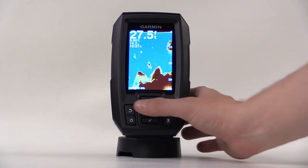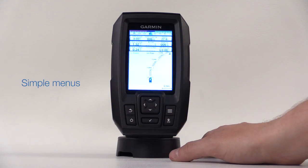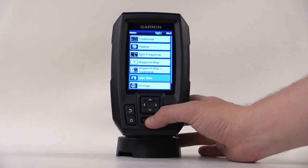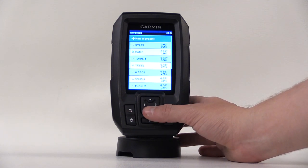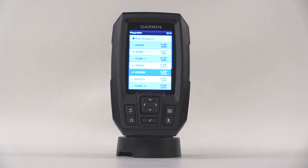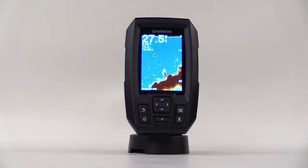When we select the home screen, the menu is pretty self-explanatory, so you can find your way around almost instinctively. We've handed the Stryker 4 to people with absolutely no marine electronics experience and they're able to comfortably find their way around within 5 or 10 minutes. That ease of navigating the device is a good thing whether you're a novice or an expert.